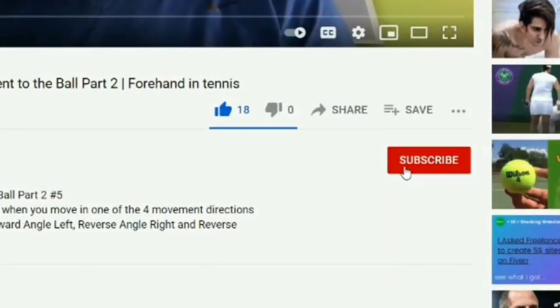Before we get started, make sure you subscribe to this channel and click the alert notification.